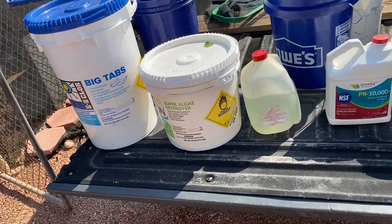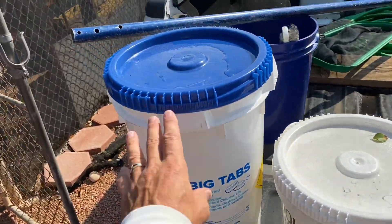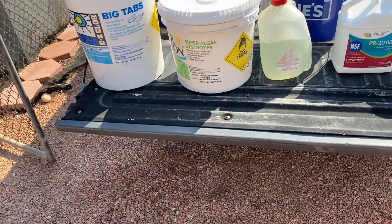Please keep that in mind. So those are the next two items. You have basically five items so far: tablets, soda ash, muriatic acid, bicarbonate of soda, and dry acid.